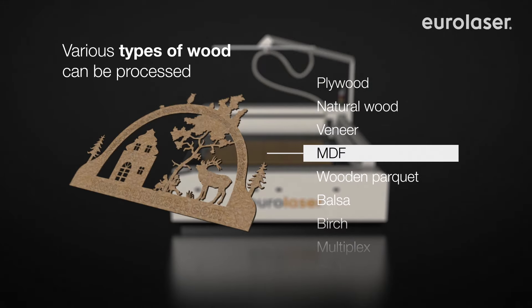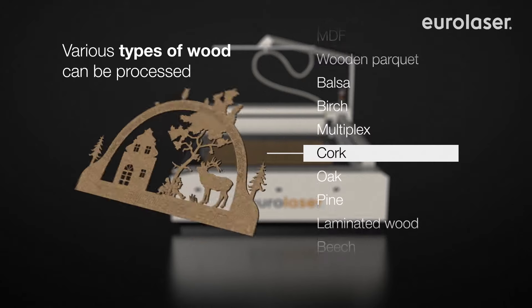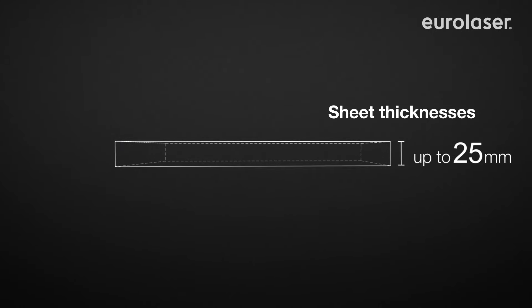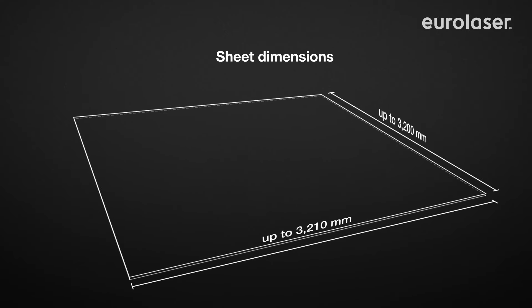You can process countless materials with our highly modern CO2 lasers. Depending on laser capacity and material, you can cut wooden boards up to 25mm thickness. Our wide range of models enables you to use processing areas of more than 3x3 meters so that even large panels can be processed without any problems.